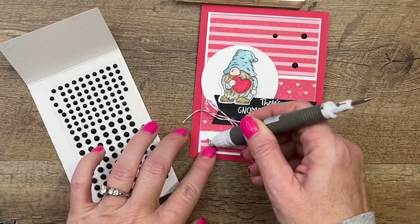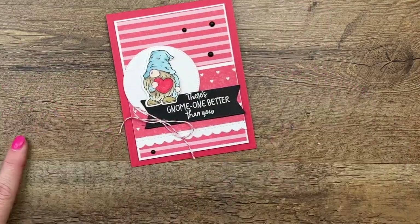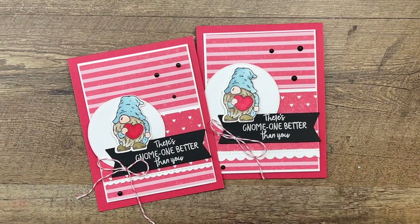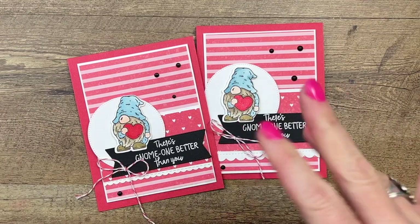There we go. And there you have it — an easy, fun little Valentine card to give anybody. It doesn't say 'I love you,' so it could really go to anyone. Make sure you click the link here on YouTube, hop back over to my blog, and let me know if you have questions. Thanks everybody, bye-bye.